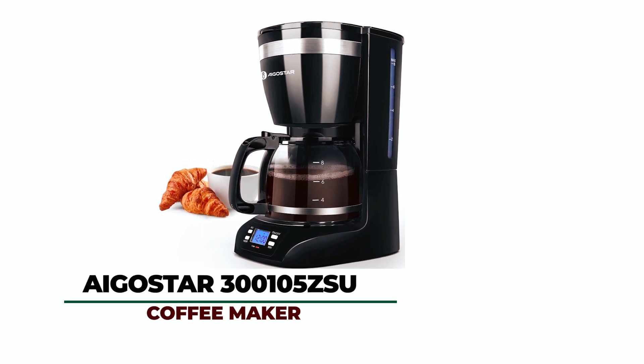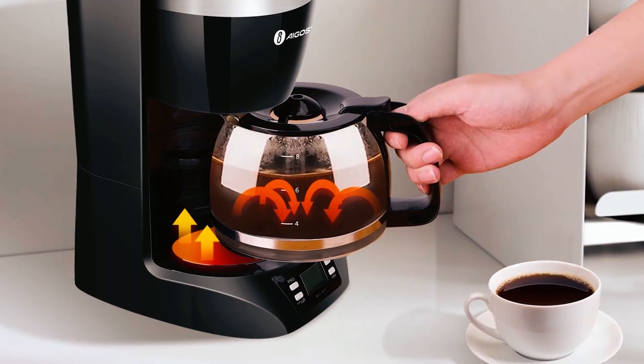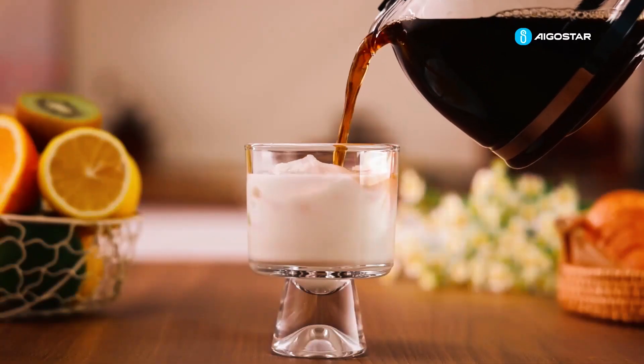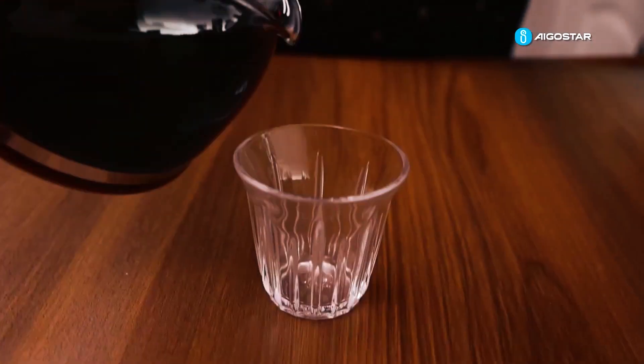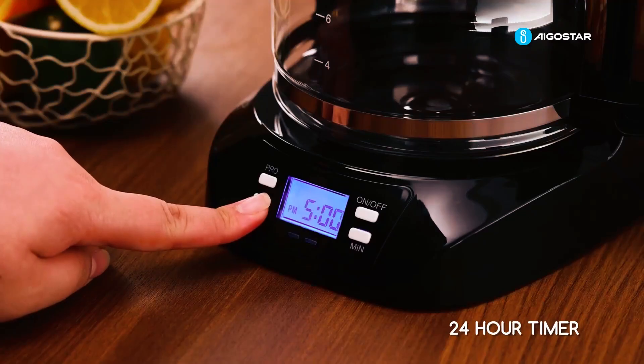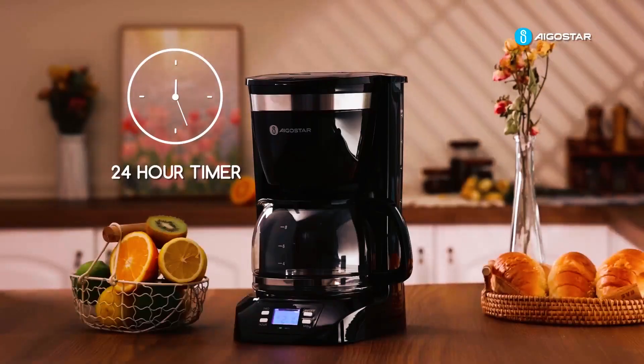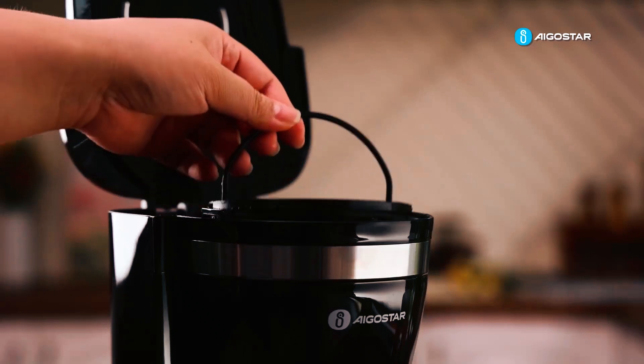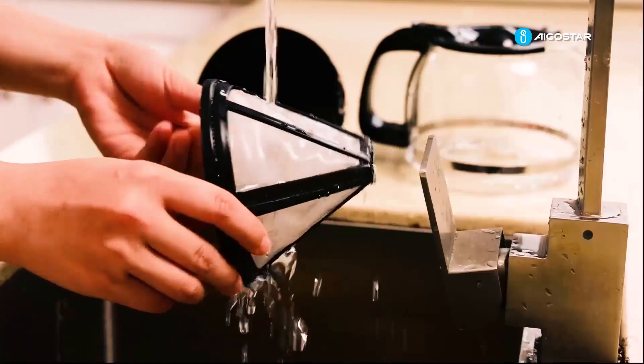Aigostar 300105 ZSU Coffee Maker. This coffee maker is a great choice due to its programmable options. You can set your coffee maker in advance and wake up to enjoy freshly brewed coffee. Its auto-pause function allows you to pour a cup of coffee without making a mess, while the keep warm function keeps your coffee at a consistent temperature. With its removable cone filter and washable basket, cleaning up is a breeze.